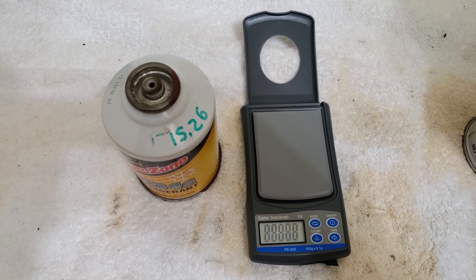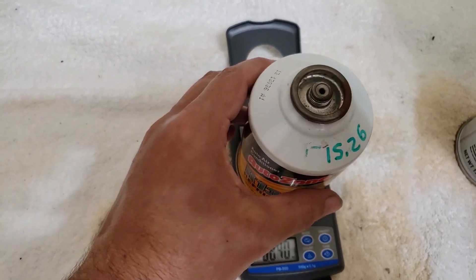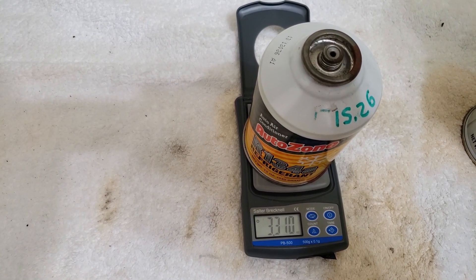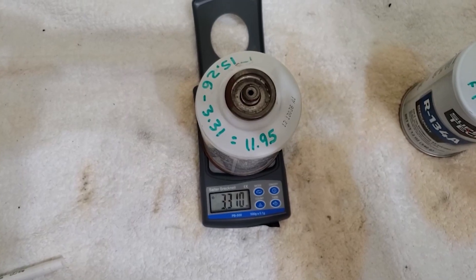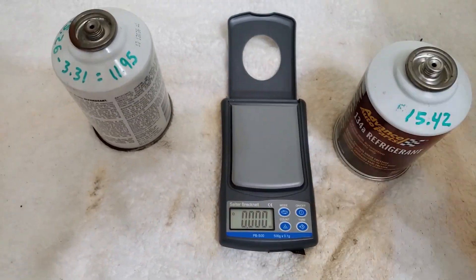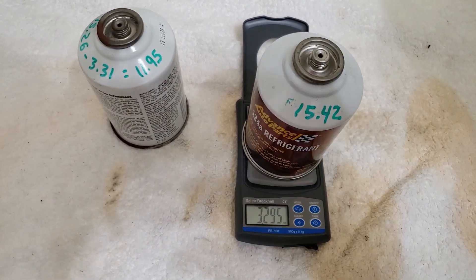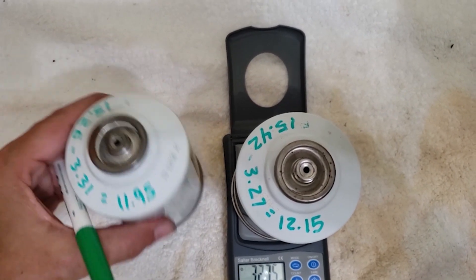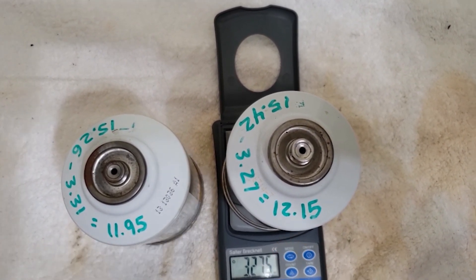Let's weigh the first two empty cans so we can figure out how much refrigerant we need from the third can. The full weight of the first can was 15.26 ounces; the empty weight was 3.31 ounces, so 11.95 ounces was put in the vehicle. The full weight of the second can was 15.42 ounces and the empty weight was 3.27 ounces, meaning we put 12.15 ounces into the vehicle, bringing the total to 24.1 ounces of 32 ounces required.